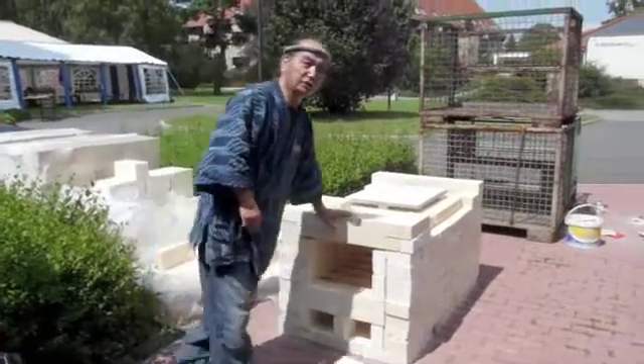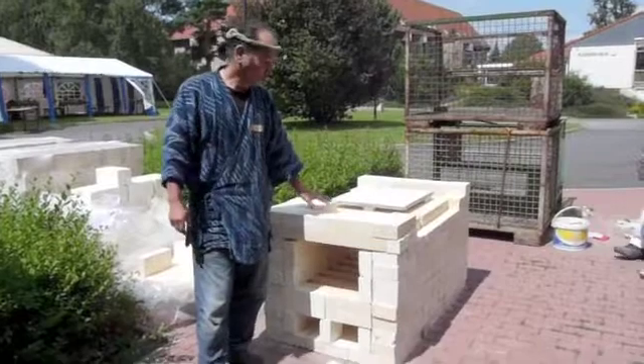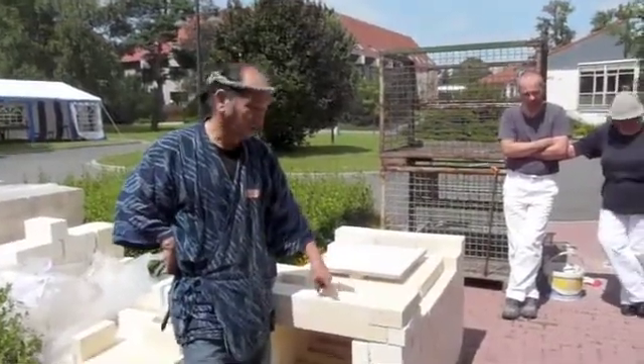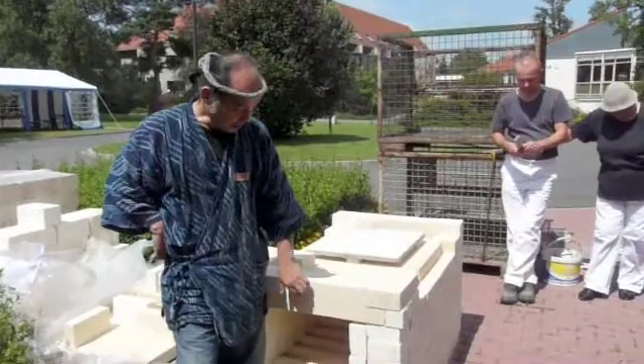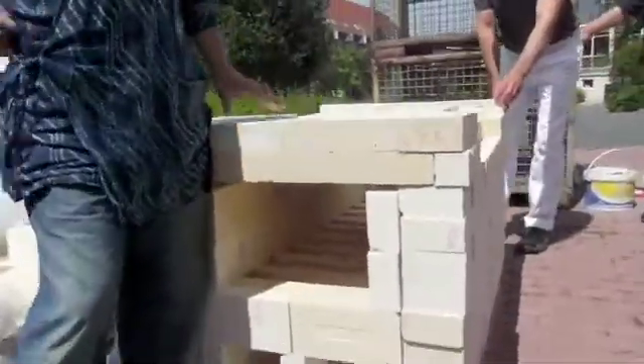This is a very pretty new brick. Since the stones are quite new, they are almost the same. The length is 20 to 23 cm, the width is 6.5 cm, and the height is also 6.5 cm.